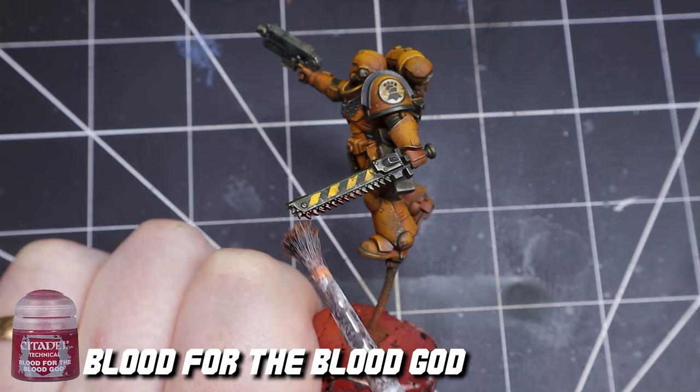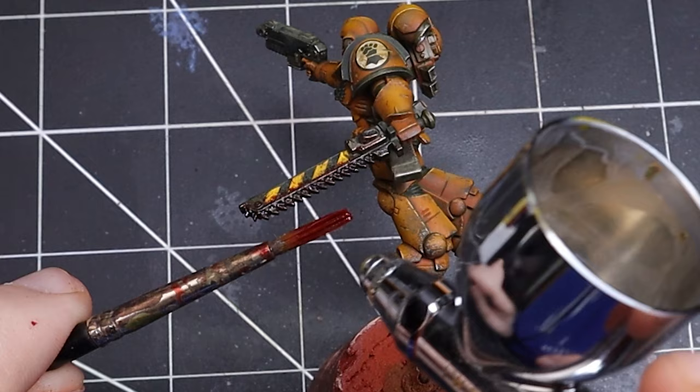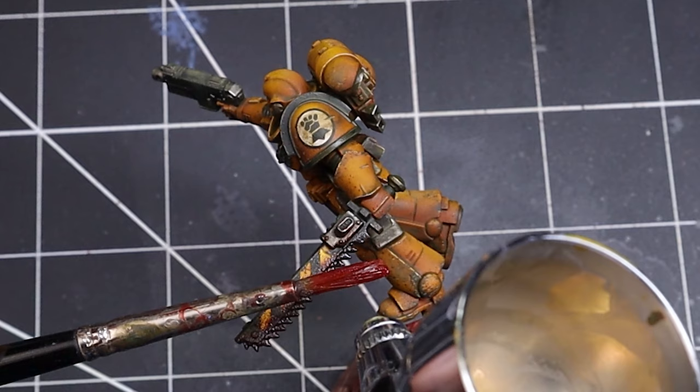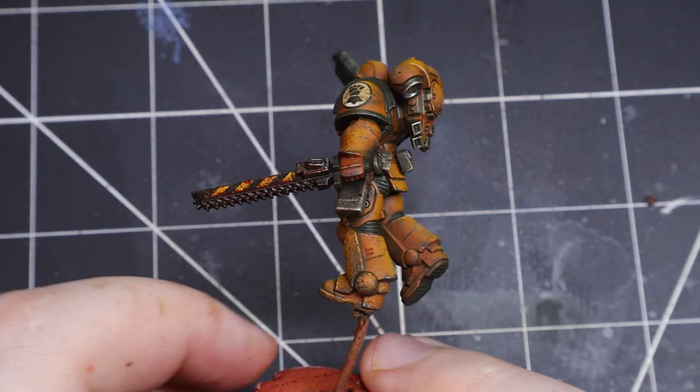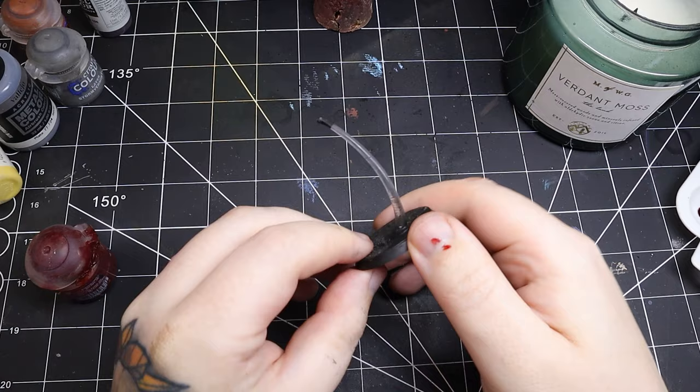Finally, it wouldn't really be a model of mine without some blood. Using an old brush I dabbed some traitor blood onto the sword. Next I use my airbrush to blow paint off of the brush and onto the model for some splatter effect. You can do this by dragging a toothpick across the bristles of an old brush as well.